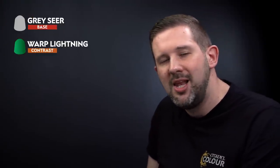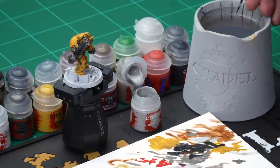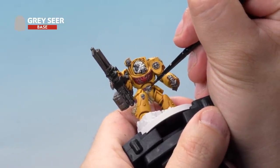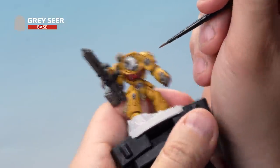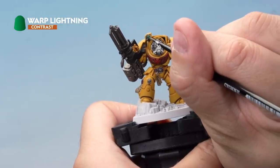The only details left to paint on Brother Etrus are the lenses and gems on the miniature, and we're going to paint these the same way. We'll start off with a base coat of Grey Seer, then apply Contrast Paint Warp Lightning over the top to give a really cool glow effect. Using our small layer brush, take some Grey Seer with a touch of water and pick out all the lenses and gems on the model — the lenses on the waist, the lenses on top, the eye of the Space Marine symbol, and any other lenses around the miniature. Then paint Warp Lightning Contrast Paint over all of those to give a really cool glow effect to the lenses and jewels.